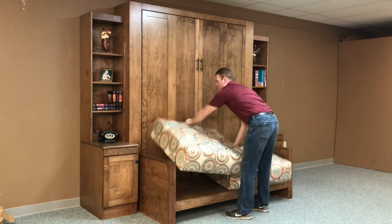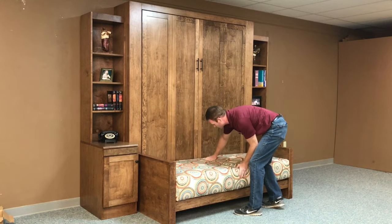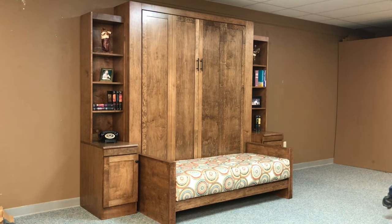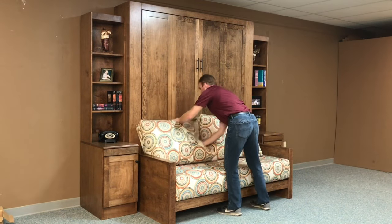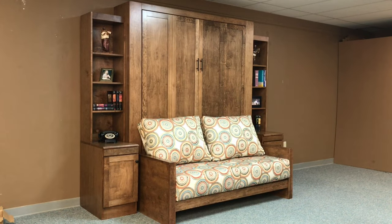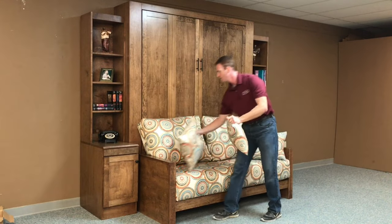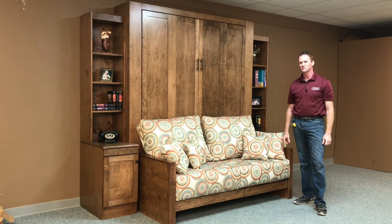I've seen customers put the larger cushions in front of the sofa when the bed is down as a good place to store them. The upper cushions can be stored along the headboard and used as pillows on the bed. This is our Templeton Murphy bed from WWBeds Custom Furniture.